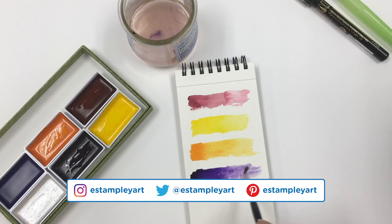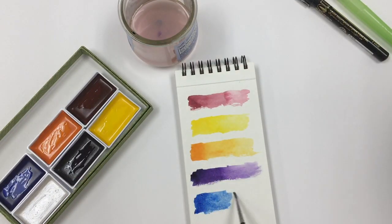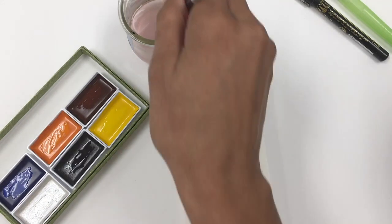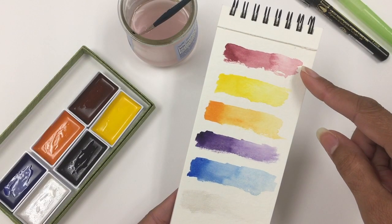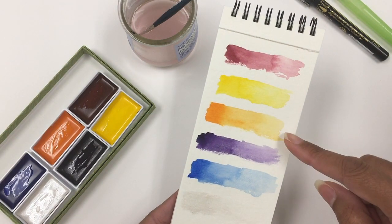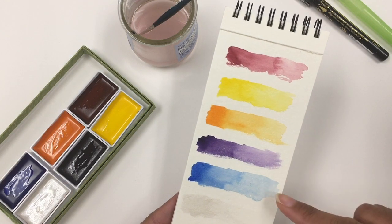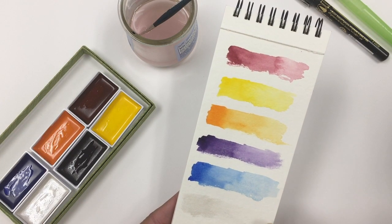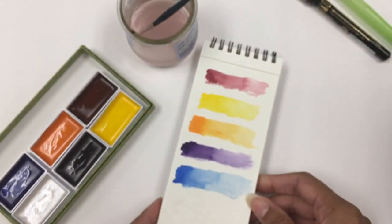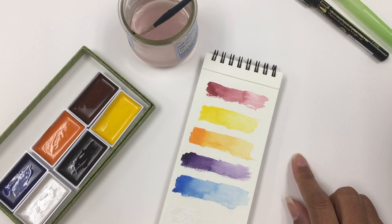They're Japanese watercolors that are apparently supposed to be really blendable, have a nice consistency and really bright intense color. The colors I chose were maroon, cadmium yellow, cadmium orange, imperial violet, cobalt blue, and silver. After swatching these out and seeing what I really have to work with, let's see what we're going to make today, shall we?